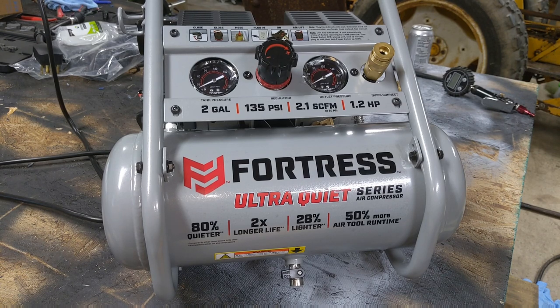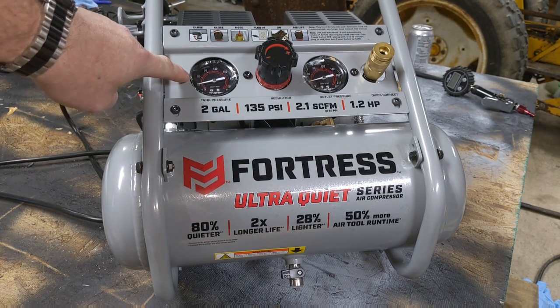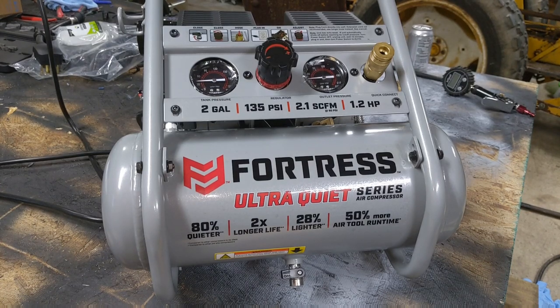You can see it's climbing extremely quickly. We're right at 90 PSI... it's 120... and I would say that's 135 PSI.